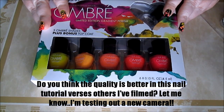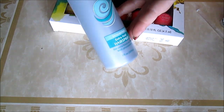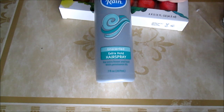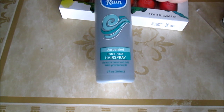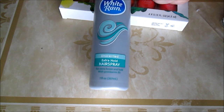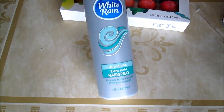I purchased this on CherryCulture.com. You also need some cheap-o hairspray — not just any kind will do, but the spritz kind, not the aerosol cans. This was like $0.97 at Walmart. It's unscented, it's just White Rain, so very basic hairspray.